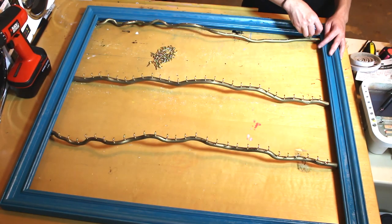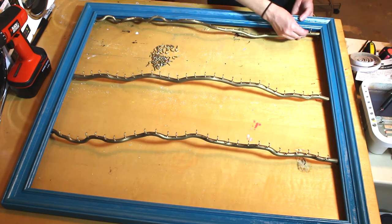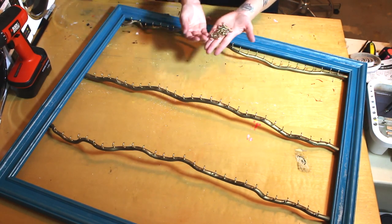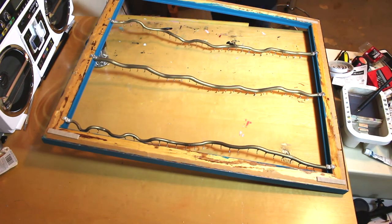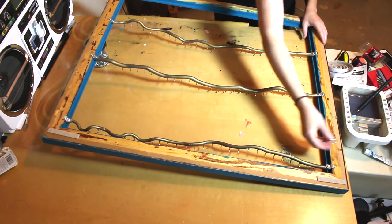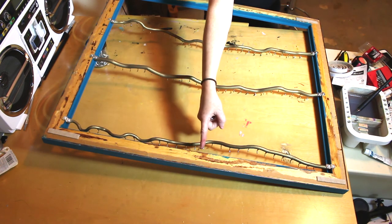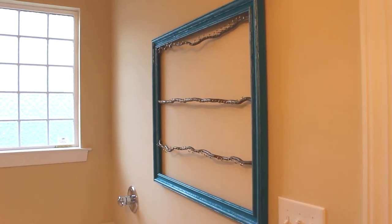This is also a good time to let you know — I totally forgot — it's a really good idea to install your hangers on the back of the frame before you install your sticks, in case they have a bend to them and it doesn't lay flat. This is called a D-ring hanger, and it's really nice to have two of them, one on either side. I only had one so I ended up installing it right in the center. Then it's time to hang!